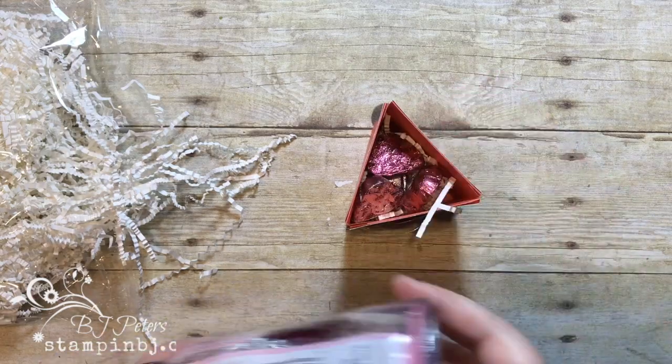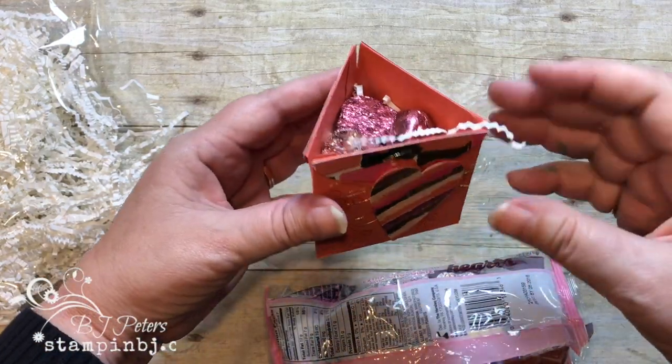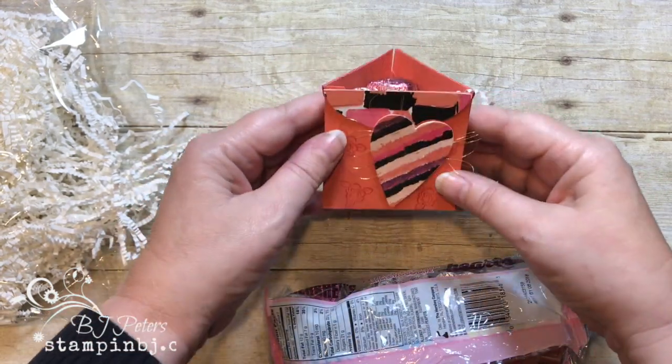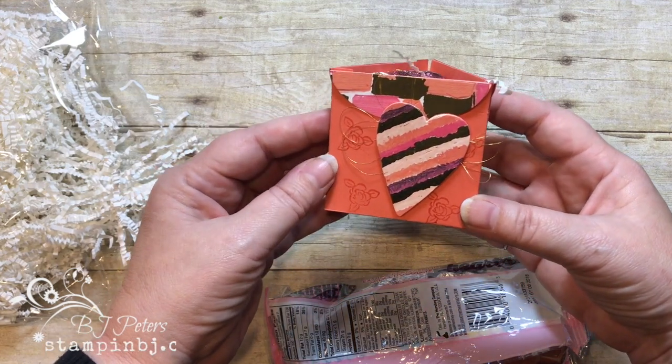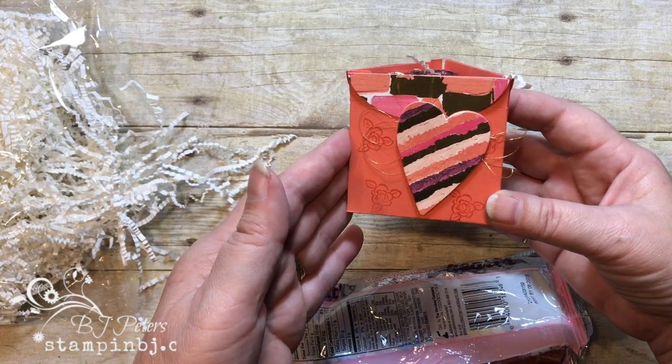I'm going to plop my candies right on top — what a cute little gift that is going to be on my table for my customer open house. Isn't that awesome? I love it! Thanks for stopping by. Remember, you can purchase these products in my online store at StampinBJ.com, and remember to create and feel great!